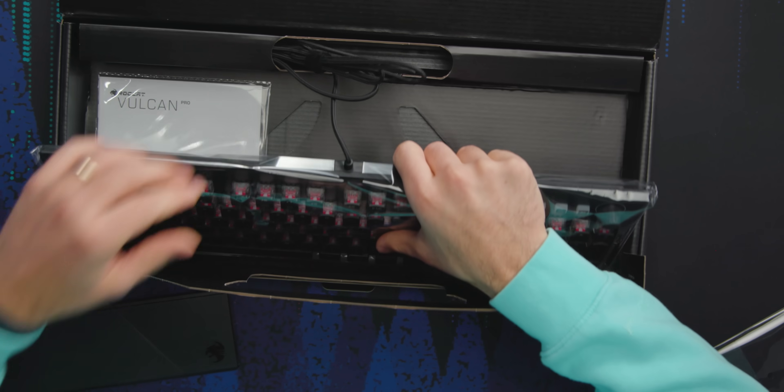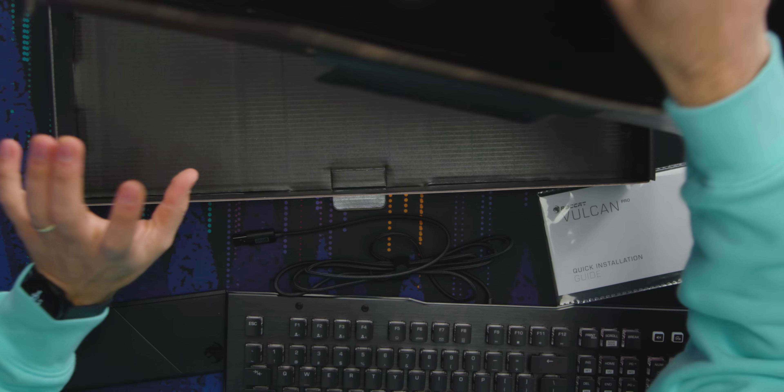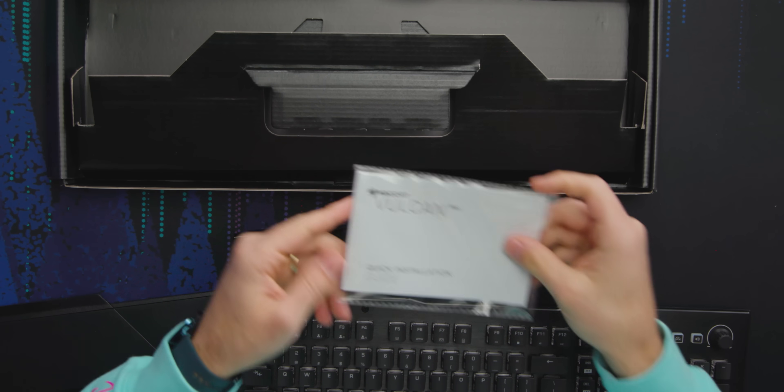Then we've got the keyboard itself with the cable. Is this detachable? No. There's nothing else in the box other than this quick installation guide, which I don't want to have to read, so let's put this aside.